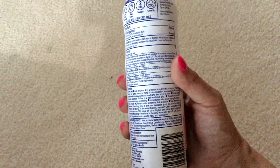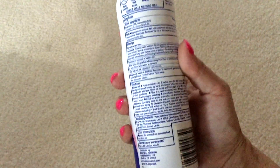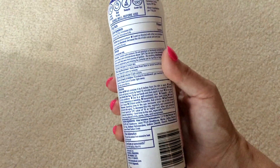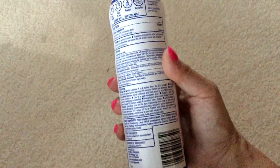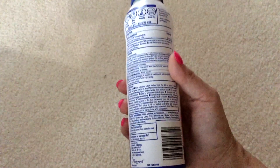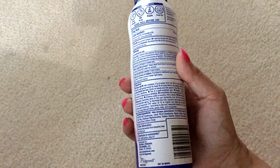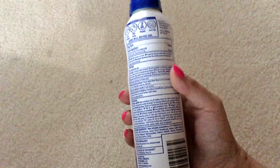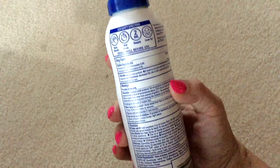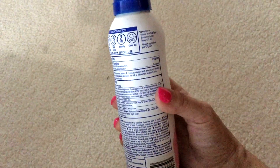Directions: shake well, hold container four to six inches from the skin, spray liberally and spread evenly by hand 15 minutes before sun exposure. If you're taking the kids outside, just make sure you spray them and let it soak in for 15 minutes — especially before they go swimming. Apply liberally, wait 15 minutes, reapply in two hours, and be sure to cover up.